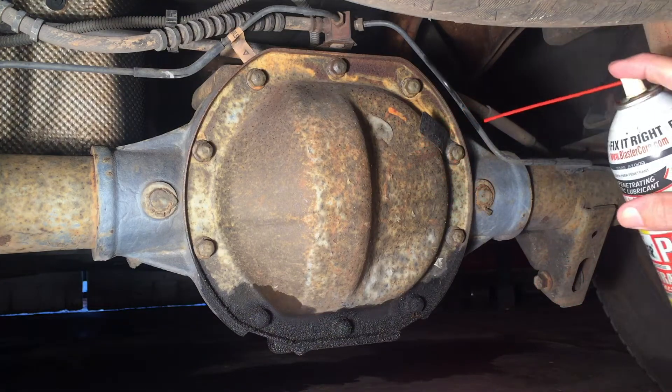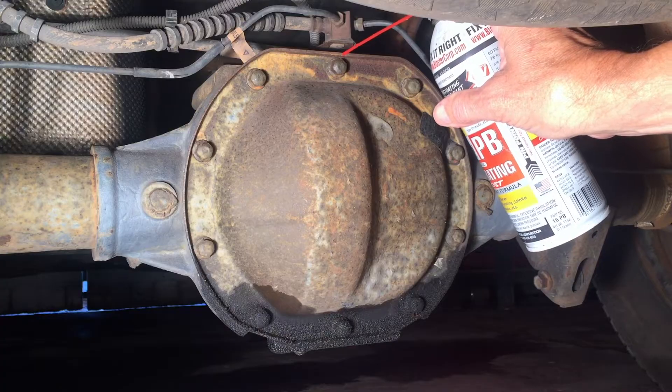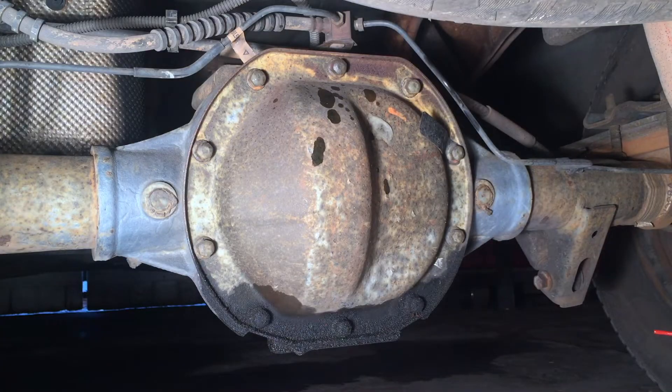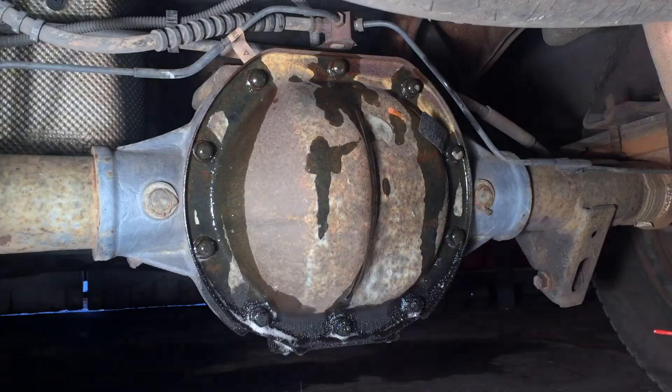Changing out the rear differential fluid in an '07 Ford Ranger. I'm going to spray some penetrating oil on the 10 half-inch bolts that hold that cover on — WD-40. Let that soak in. I'll be back in the morning.